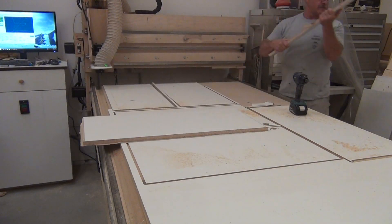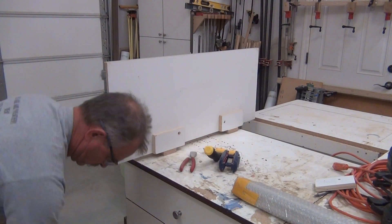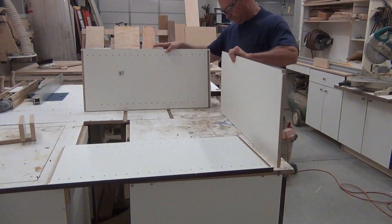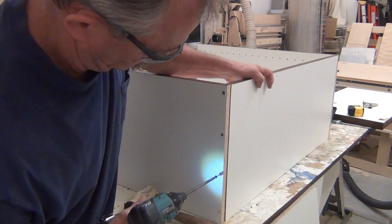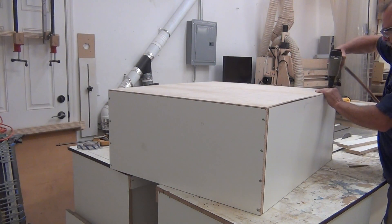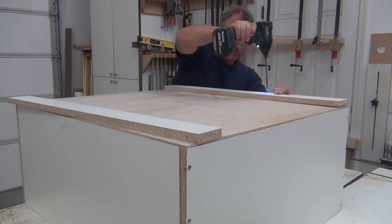Break the pieces out and clean them up on the flush trim bit on the router table. I hand-band all the exposed faces with some faux mahogany tape and put the cabinet together like it's a piece of IKEA furniture. Cutting the back out here — I place it on and this is what makes the cabinet square. Nail it all down on one side, then come back, square it up, and nail it off. Add two nailers to the back, and this is what I'm going to use to hang it off the wall.